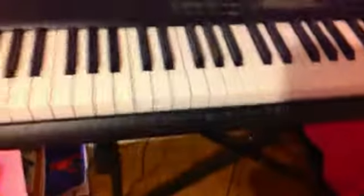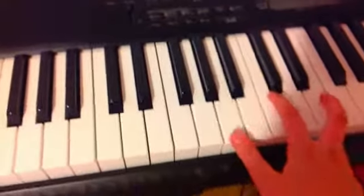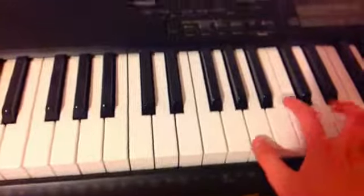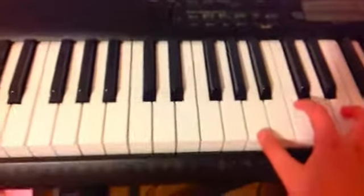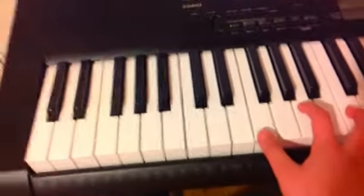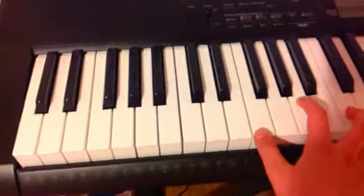So first I'm going to show you what to do on the right hand. You're going to go like this with your fingers — you kind of skip one in between, and you're going on the third one that's in between these three black ones. So it goes like that. Then you do the same thing except you move over two, so it would be one, two.